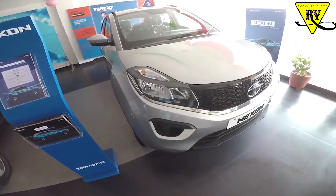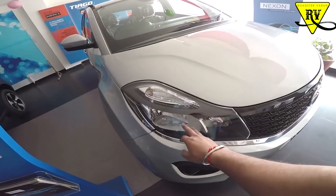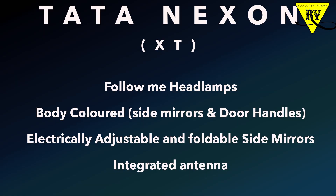If I compare with XT, what will you get in XT? Talking about the exterior, you will get follow-me headlamps. The side mirrors and door handles will come in body color — you can get them in black or body color. In XM the side mirrors were electrically adjusted, but here in XT you will get electrically folded mirrors. You will also get an integrated antenna.